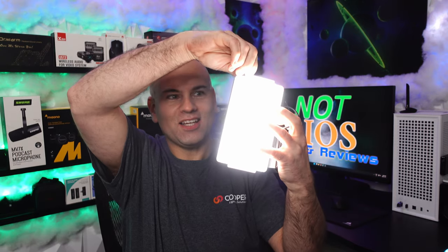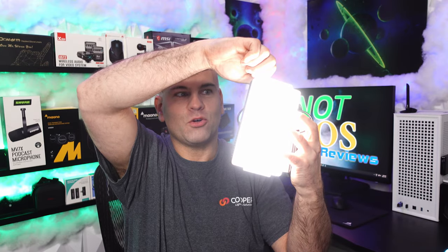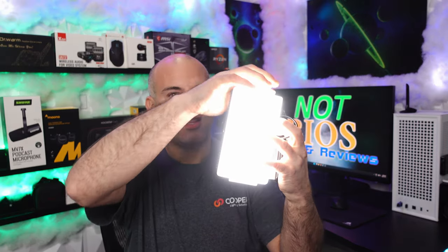And we have power! My key light has power and it worked. I can go bright — there we go.